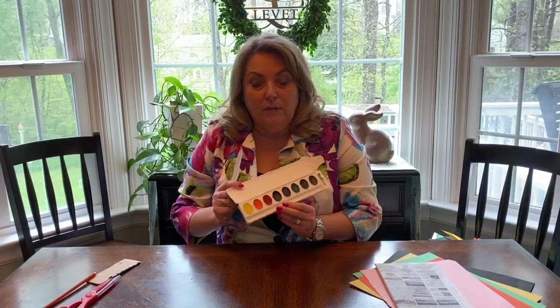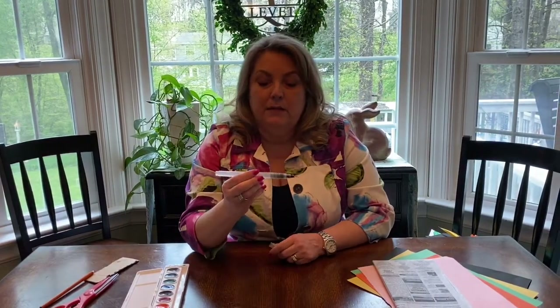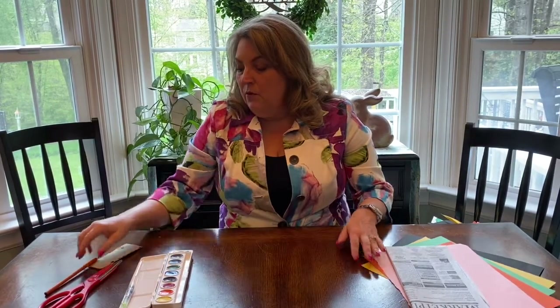I have some watercolor paints and a paintbrush. I found this really cool paintbrush on Amazon — it is a water-filled paintbrush. You add water to it and you don't have to have a cup for dipping. You just squeeze it, the water comes out, and you can paint with it. I'll show you that in a few minutes. I'm also going to need a small piece of cardboard, which will be where I make my pattern for my petal.